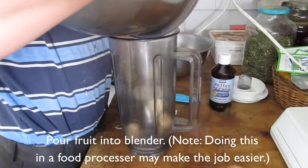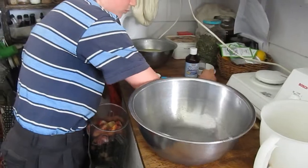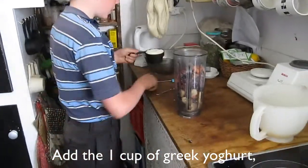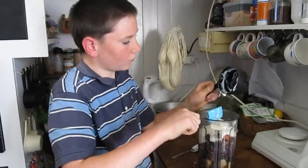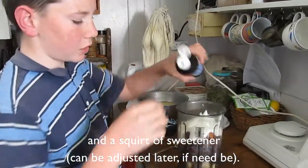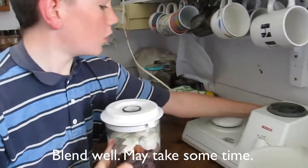So first of all, we pour the fruit into the mixer. We won't need the cream until later. We also put the Greek yogurt in, and just a small squirt of the sweetener. And that's all. Now we need to blend this whole mixture.